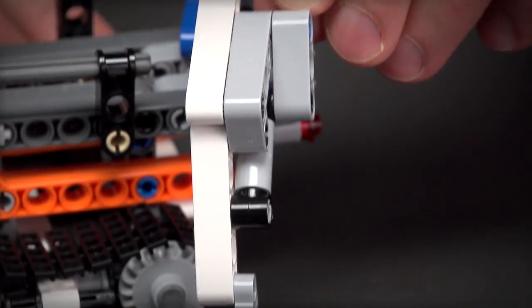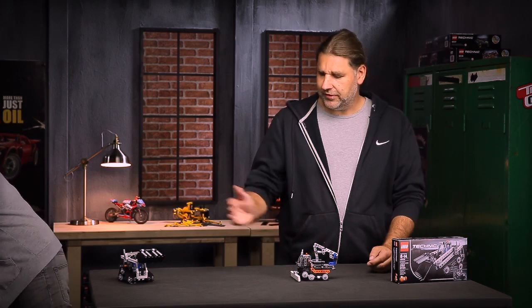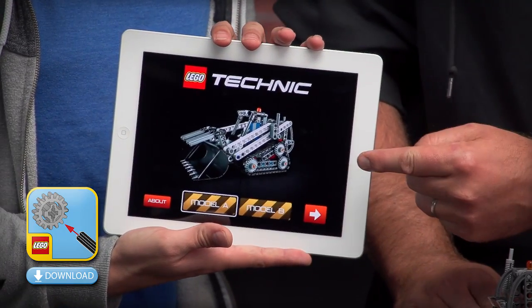So you can lift stuff up from the ground and place it onto your load. Remember, you can always find the building instructions for the A and B models on lego.com, and for this model you can also find a very cool digital building instruction for your tablets.